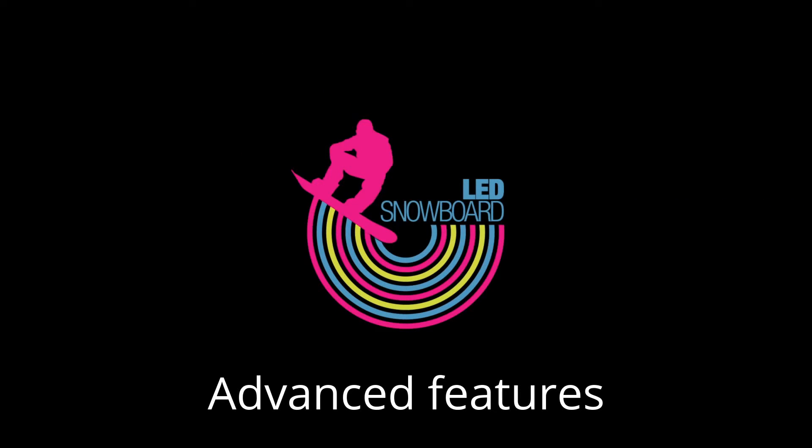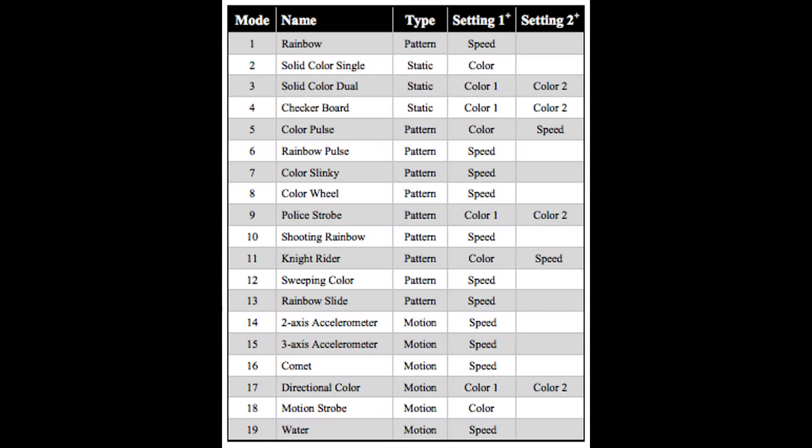In this video, we will show you some of the advanced features of the LED Snowboard. All modes have settings that can be edited. Some are colors, some are speeds.